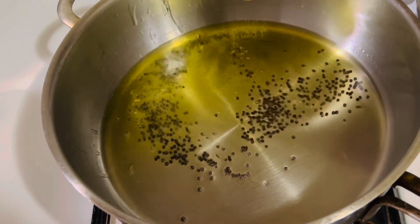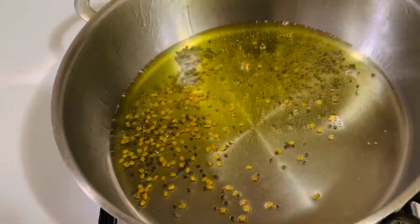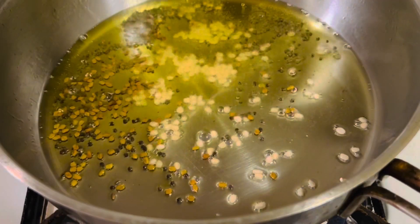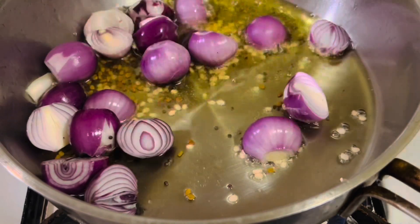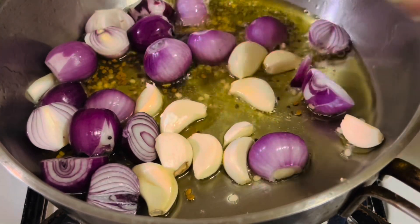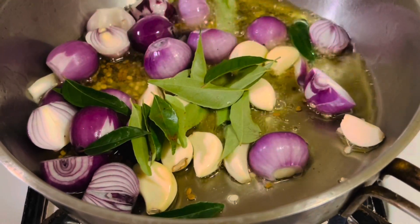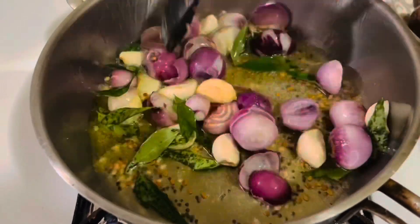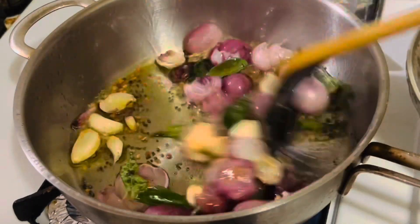When the oil heats up, add one teaspoon of mustard seeds and fenugreek seeds, then one tablespoon of urad dal. Fry for about 30 seconds, then add the shallots along with the garlic cloves and curry leaves. Sauté everything together, then cover and cook on medium heat for about two minutes.